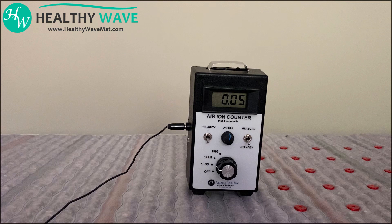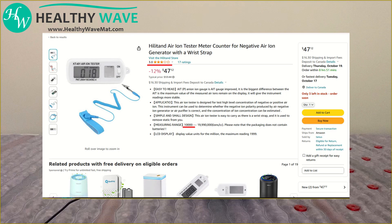There are other cheaper negative ion meters you can find on Amazon for about $50, but these are not nearly as sensitive or accurate enough for our measurements. As you can see in the description, their minimum reading is only 10,000 negative ions, and from the reviews, customers don't seem to think it's a very good negative ion meter in general.